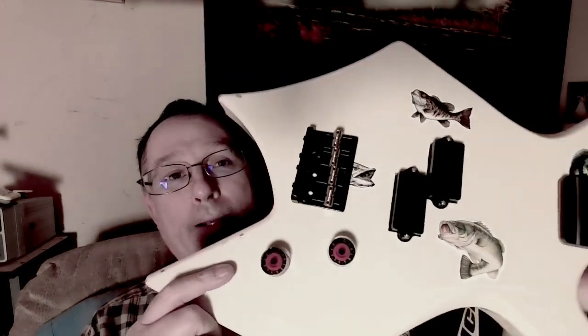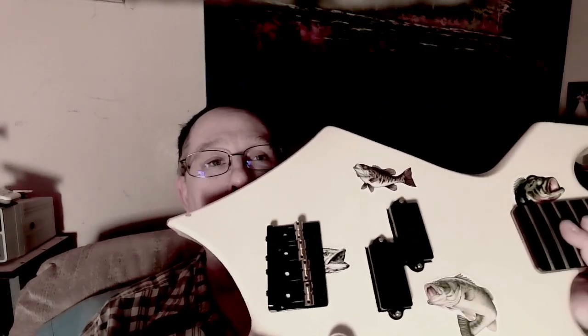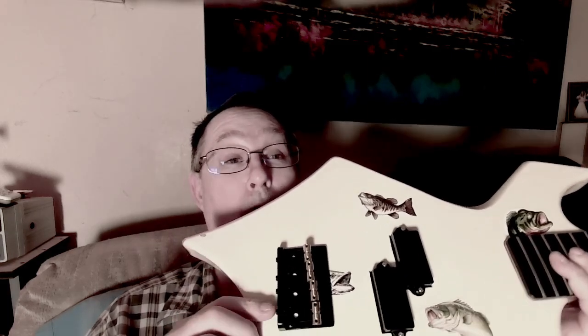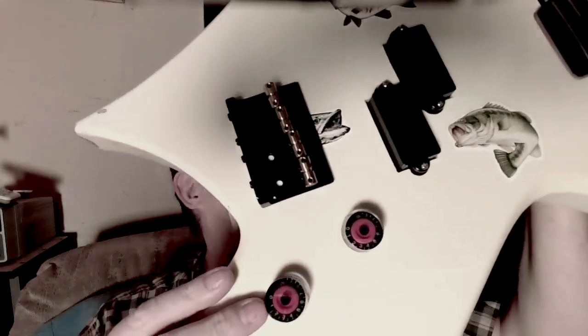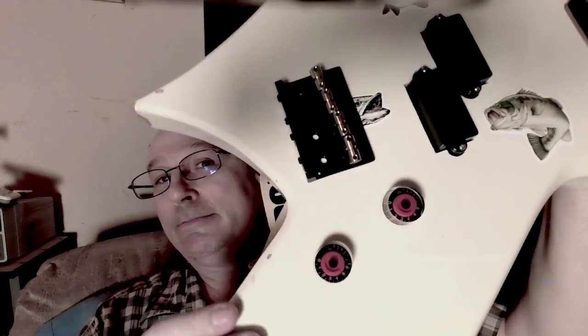It weighed a lot more — significantly heavier. So I'm going to say that was a big upgrade. That pickup is going to make a big difference compared to what was in there, which was a really flimsy, really thin pole pieces. We got a replacement bridge with brass saddles, but the old one I had on there had chrome springs and chrome screws, so it didn't quite look right. And then we got these bird's eye maple speed knobs with a really sharp shade of red.